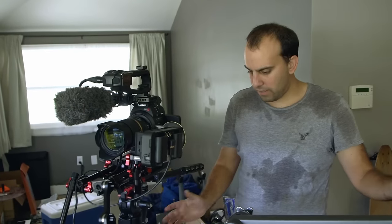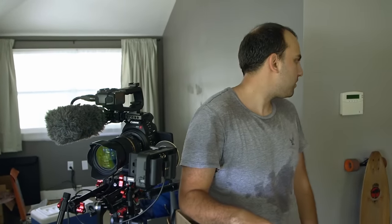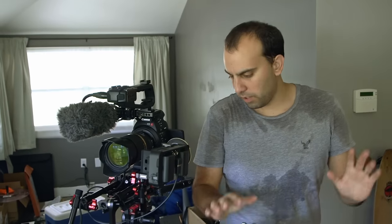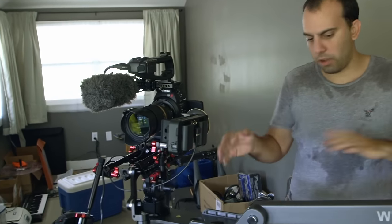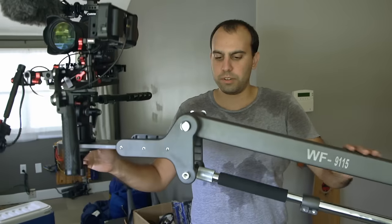That probably looked more complicated than it was. How long did that take me to set up? Probably 15 minutes. Let's start at the back, work our way to the front. Start with the big thing we're looking at here — the jib crane.